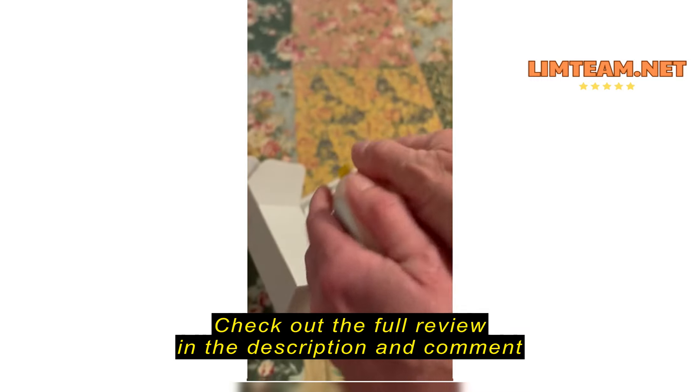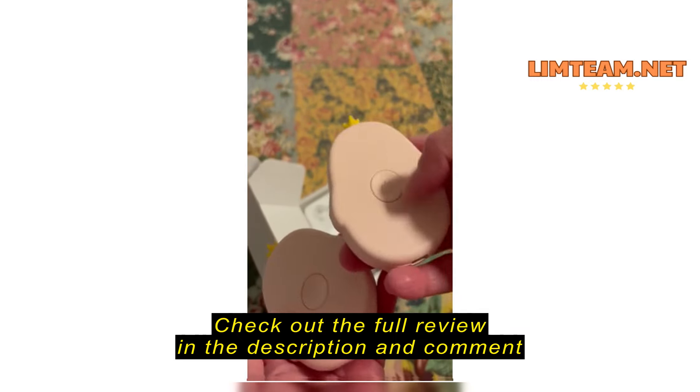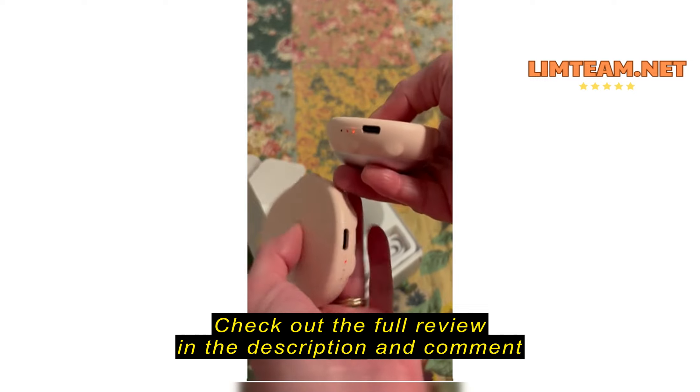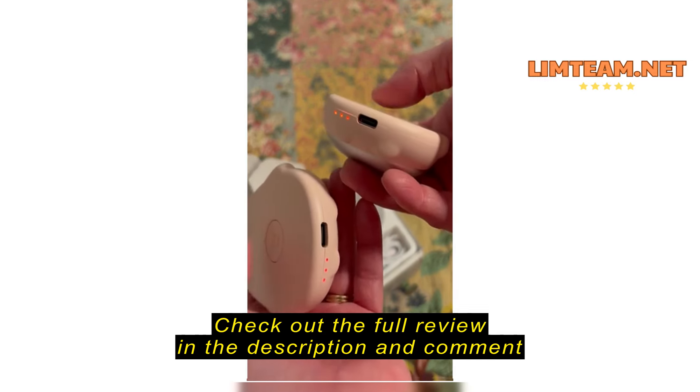There are actually two warmers in here. You can put them together and it works well for one hand, or you can take them apart and carry them separately. The catch with carrying them separately is that all this pink does not get warm — only this part gets warm.